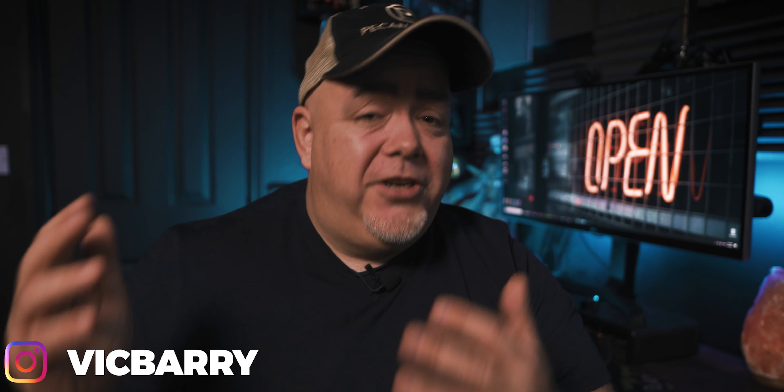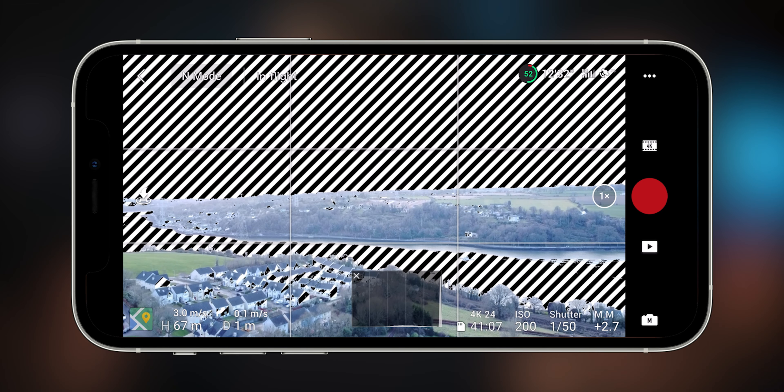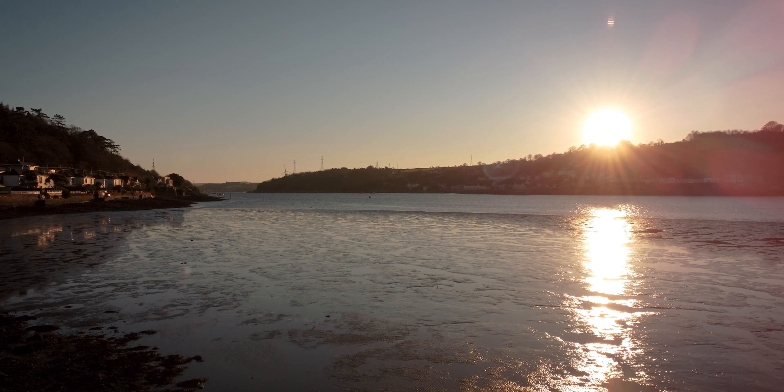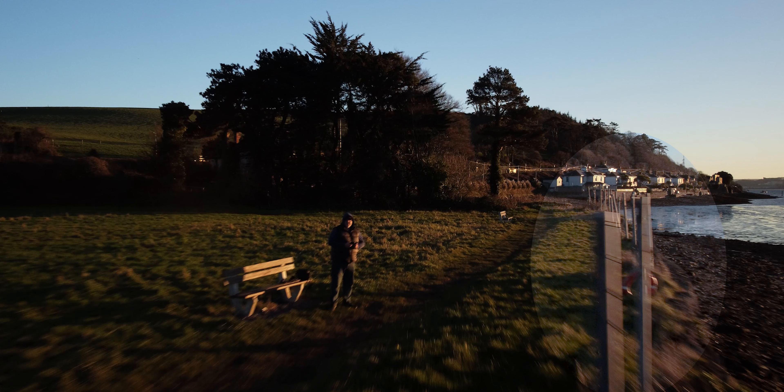To get a 1/50 shutter speed, you need to decrease the amount of light coming into the camera. As we can see here, 1/50 without an ND filter on the Mavic Mini has everything blown out — you can't see anything, it's all white. But when you put an ND filter on, presto! This is where you can dial in your 1/50, or even putting the Mini 2 into auto will get a slower shutter speed, so we can really see the difference with motion blur.